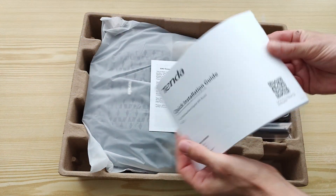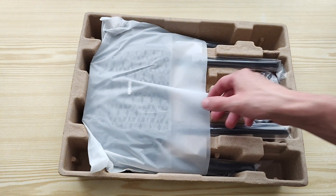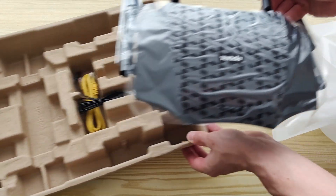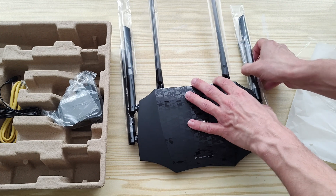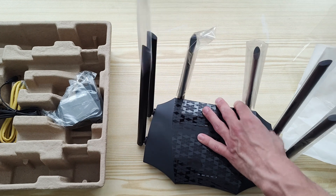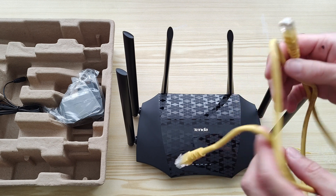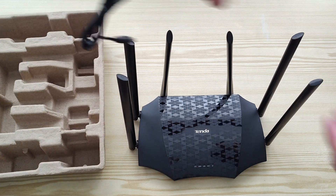Inside we've got a quick installation guide in a few languages, and here is the router itself. At first look it's a little bit bigger than ordinary routers. There is also one LAN cable — it's one meter long and it's a Category 6 UTP cable. And of course the power adapter.